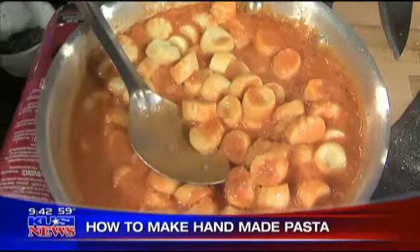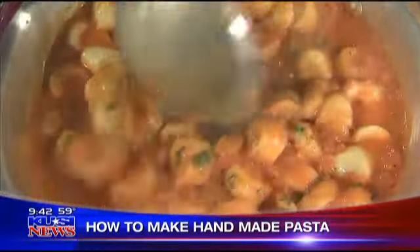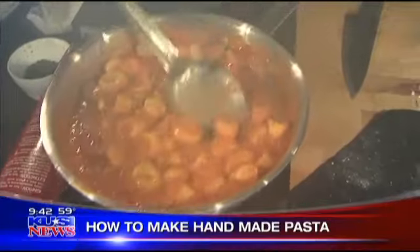Tell us about this fabulous sauce, Fabrizia. It's Bencotto sauce — it's a pancetta pink sauce. Basically it's pancetta, tomato, and cream. So delicious. It's our signature sauce.